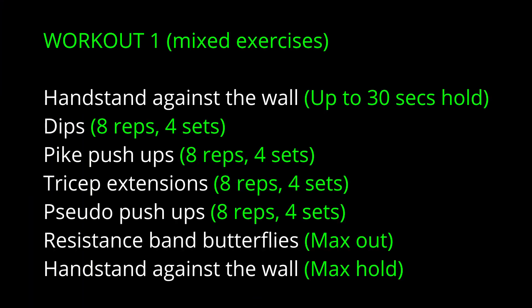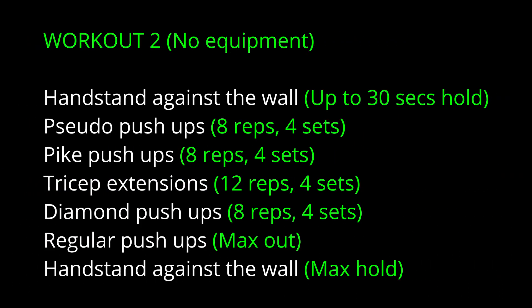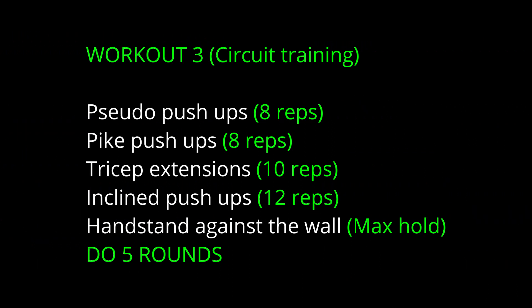Now you see here samples of three different workout routines using these exercises. The first routine mixes all the exercises together. The second routine is just with bodyweight exercises, no equipment at all. And the last one is a circuit-type training, again without any equipment at all.